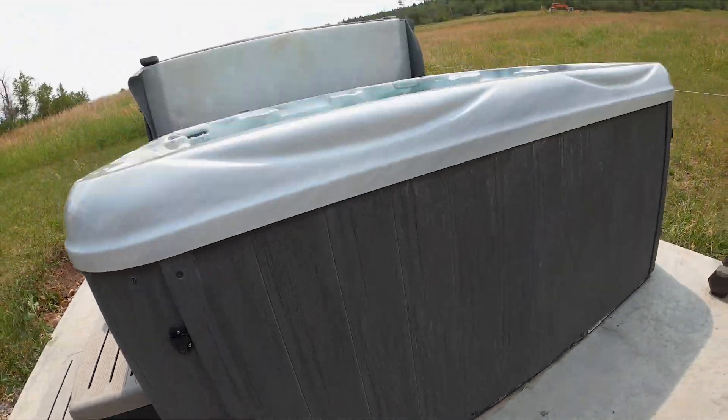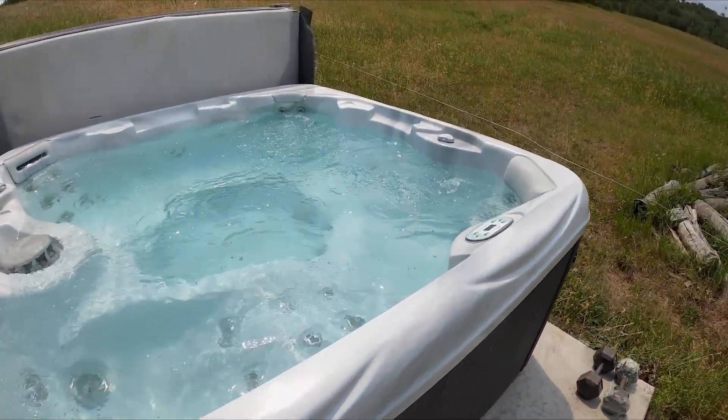Alright, and that's it — that's how we replace the pump on an Artesian hot tub. Hey, thanks so much for watching! Make sure to like, comment, and subscribe down below to get future content from Leisure Time Inc.